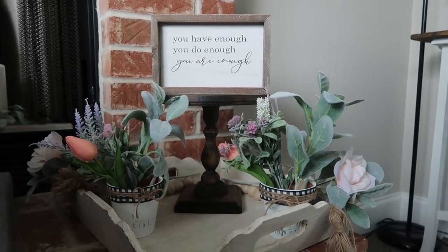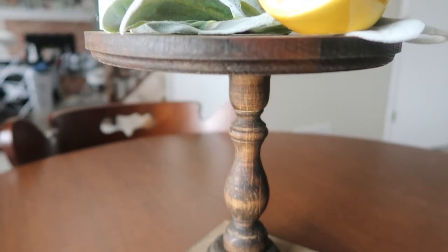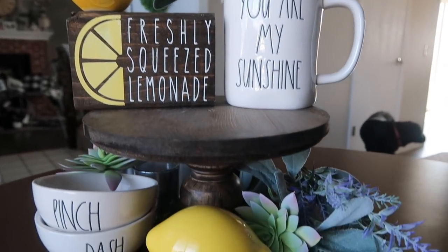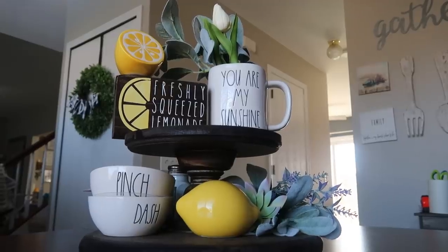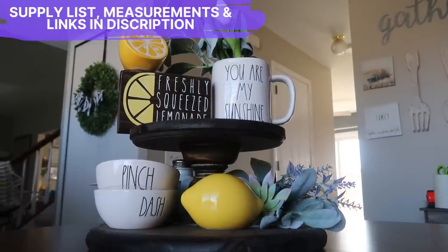I like the height of this first one. The color matches my decor and it really allows me to get variation in heights, so I can put it wherever I feel like it. The second one is the one I had originally shared — it uses two larger rounds and a shorter stubby pedestal. Same process, but we used a drill and some screws instead to make it a little more sturdy.